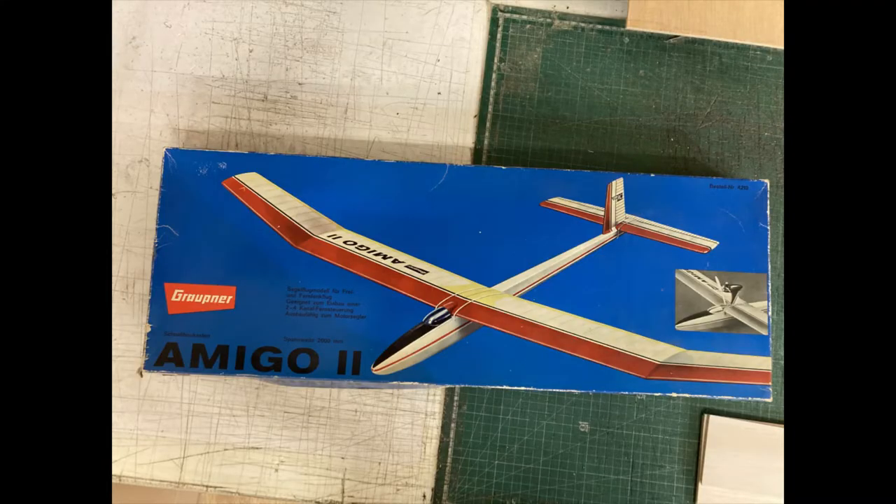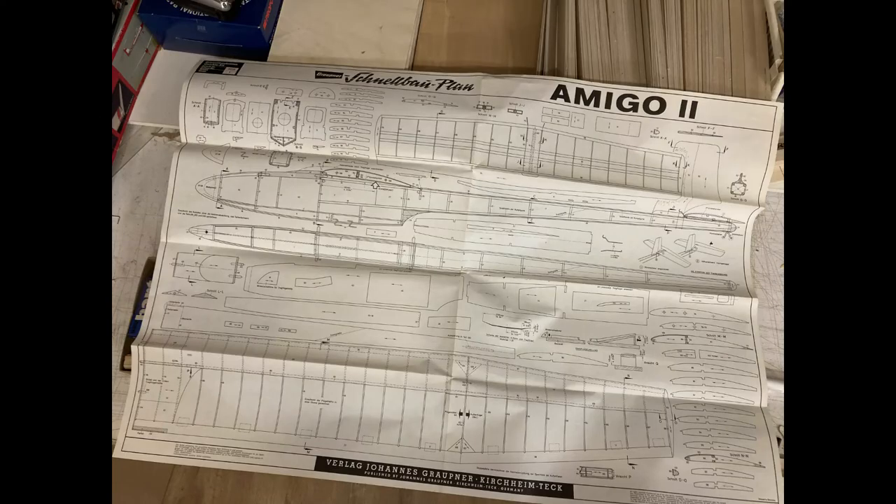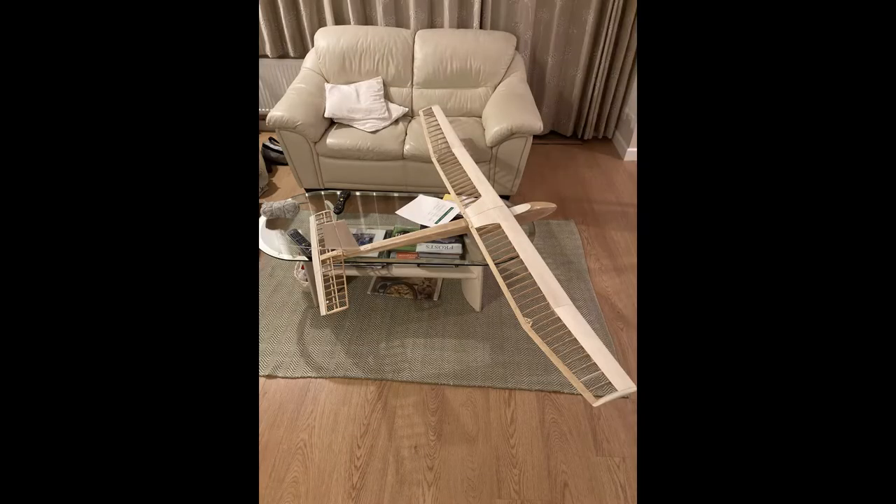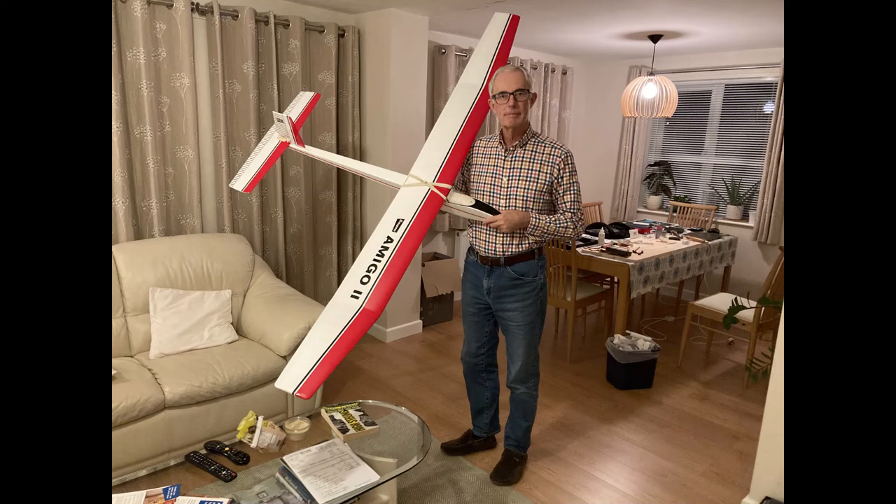This is a model called the Graupner Amigo, from a very respected German company, designed by Fred Milicki back in 1960. It's a really beautiful thing and has the typical German attention to detail, as you can see from the plans here. This shows it when I built all the wooden frame, and here we have the finished article, which is covered in a shrink film plastic. I even managed to get all the vinyl transfers and decals, so it looks exactly like the one on the box lid.